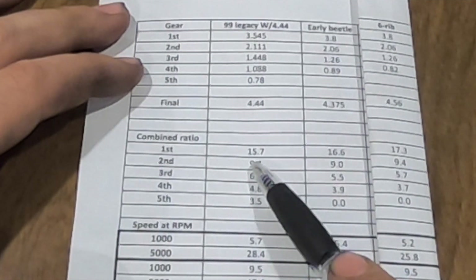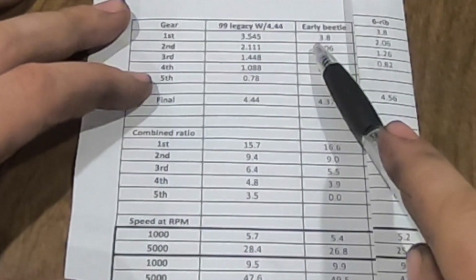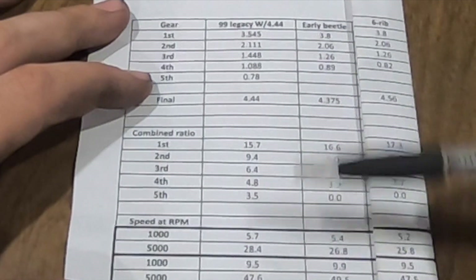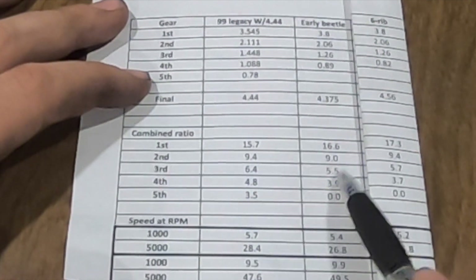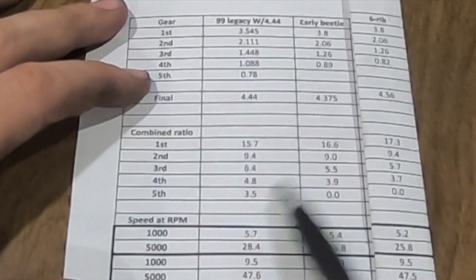Let's compare second gear: 9.4, 9.0, 9.4. So the Subaru trans is actually better than the early beetle and it's equivalent to the six-rib. Then this is where the Subaru starts to shine - in third gear you're now at 6.4 where the beetle was 5.5 and the six-rib 5.7.